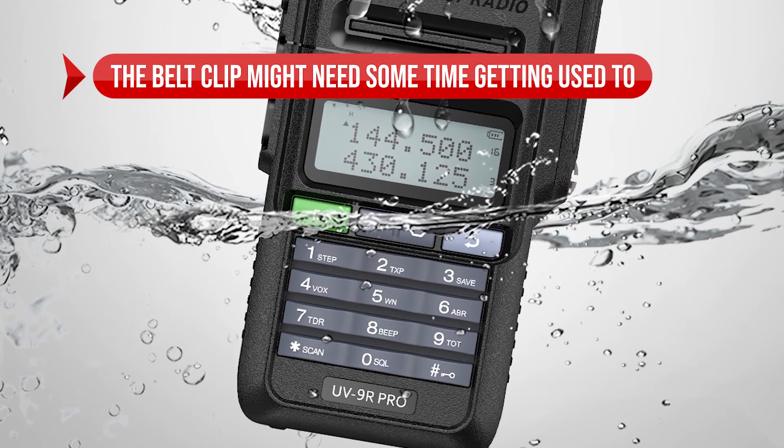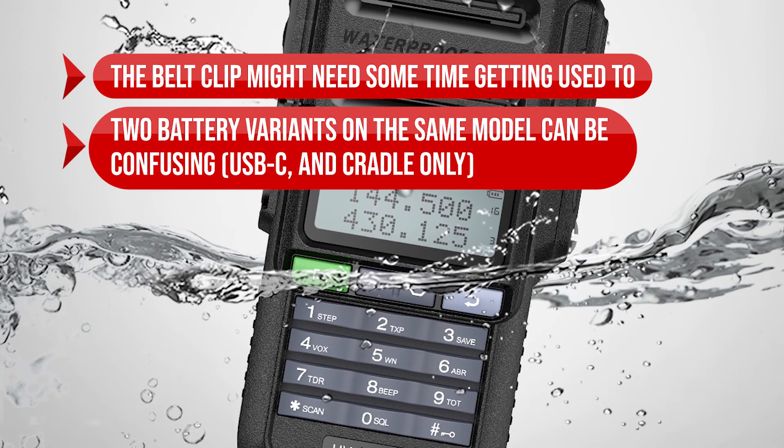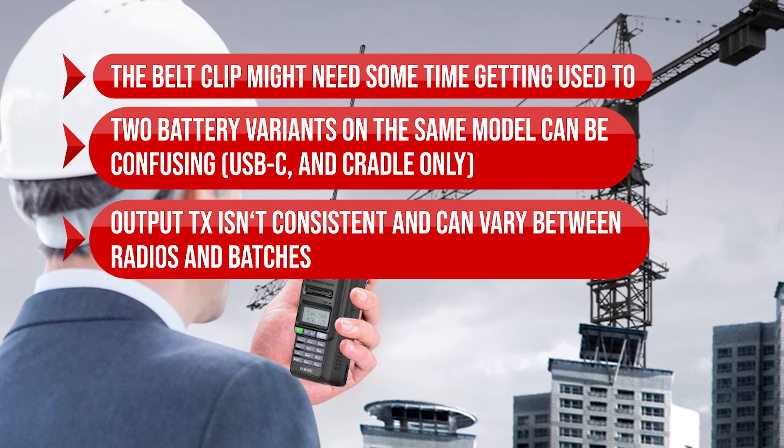On the downside, the belt clip might need some time getting used to. Two battery variants on the same model — USB-C and cradle only — can be confusing. Additionally, output TX power isn't consistent and can vary between radios and batches.